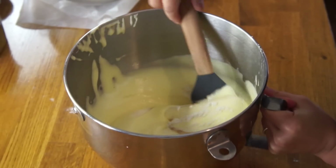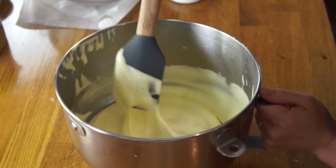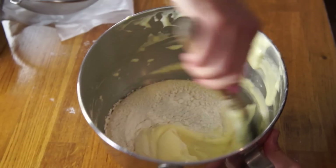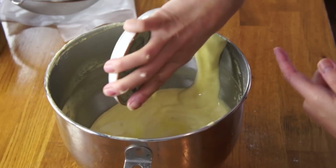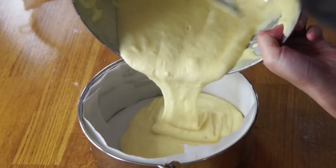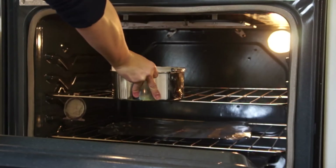Using a spatula, we're going to gently fold the flour in — very gently — adding it in thirds. Finally, we're going to add our milk and butter mixture, pour that into our pan. Now we're going to pop this into a 350 degree oven and cook it for 20 to 25 minutes, or until a toothpick comes out nice and clean.